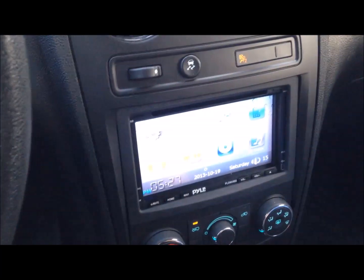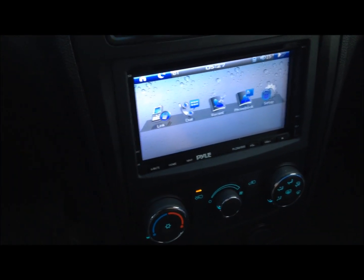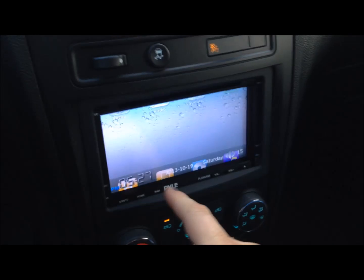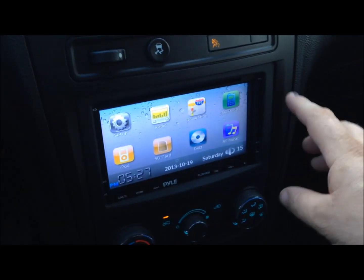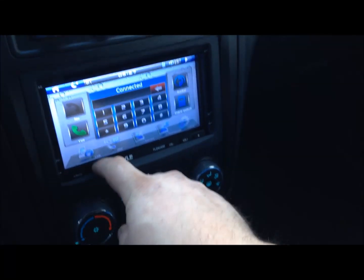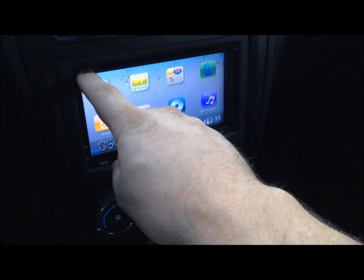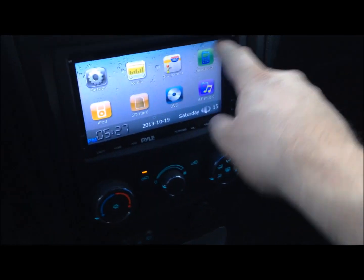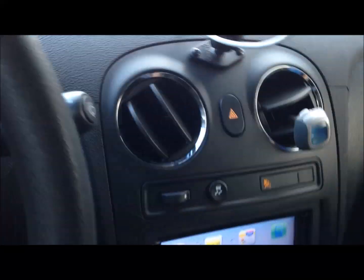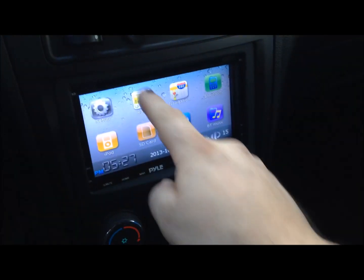This is the deck I put in the HHR — it's a double-DIN. You got your phone system there, you got DVD and SD card reader over here, map card there, and iPod, which I have to have connected obviously, even though I play music through the Bluetooth and radio.